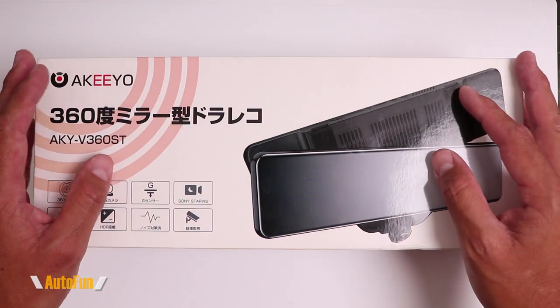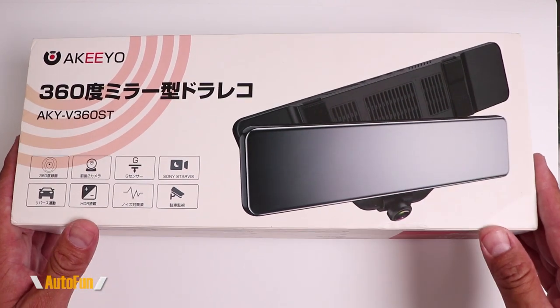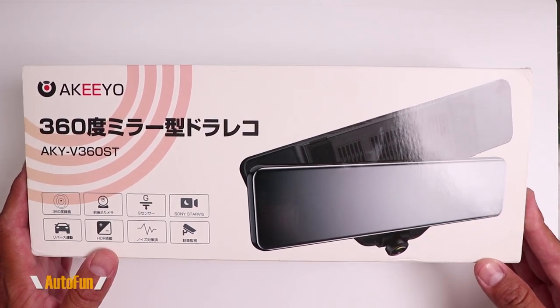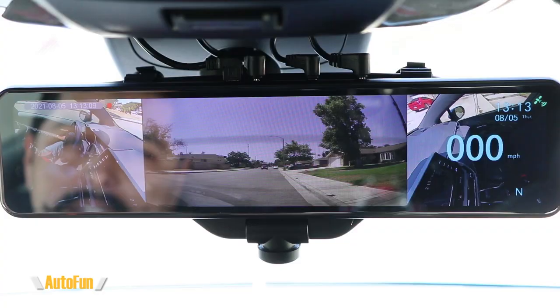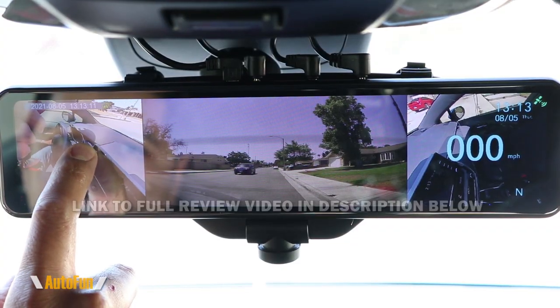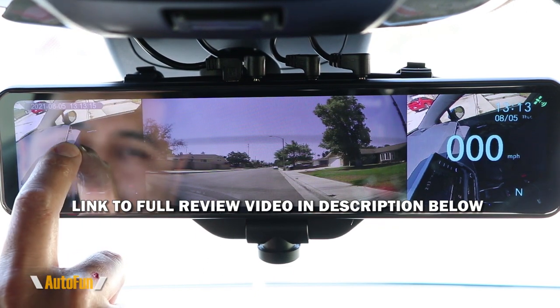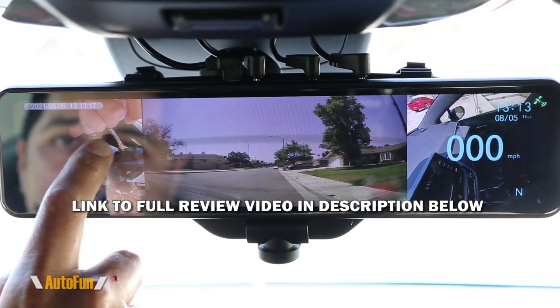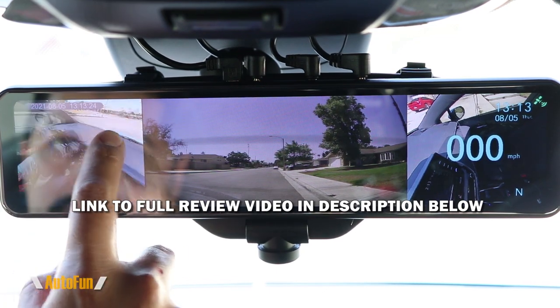I previously reviewed the Akiyu AKY V360ST, which is one of the most exciting dashcams to come to market recently. It has a very interesting recording option via the sensor which can record in 360 degrees. To understand how that functions and what makes this dashcam special, make sure you watch my full review first before watching this video, otherwise what you see may not make a lot of sense.